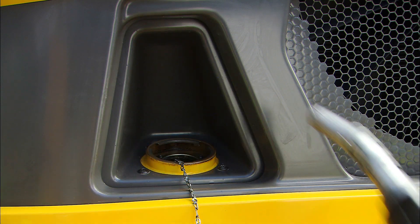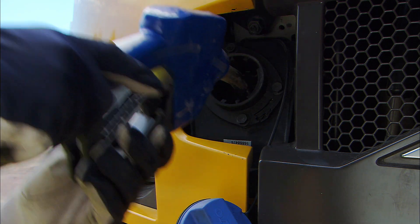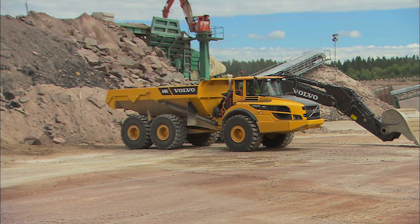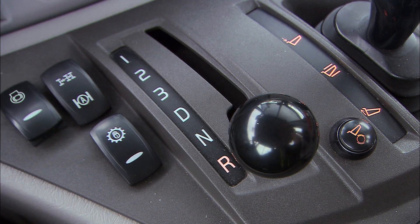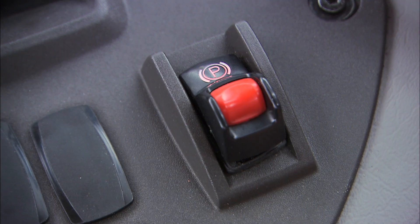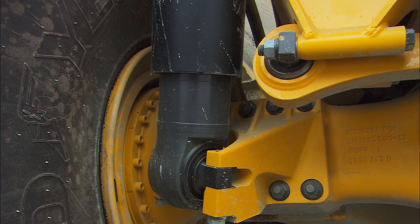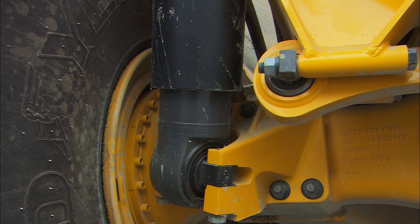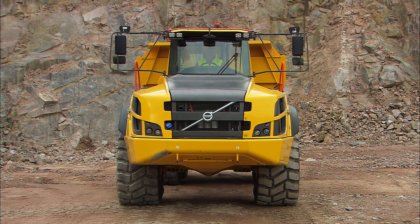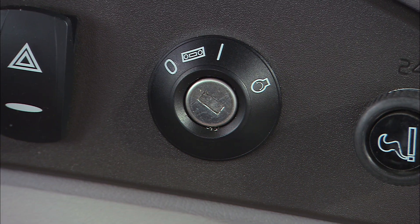Fill up the fuel and add blue DEF tanks, if so equipped, at the end of the shift. This will reduce the risk of condensation in the tank. When parking, use the service brakes to bring the hauler to a complete stop. Put the gear selector into the neutral position and apply the parking brake. If the machine has active suspension, lower the machine by pressing the switch. Let the engine cool down for a few minutes running at low idle speed, and turn off the lights. Turn off the ignition. This also disconnects the main switch when the system is ready.